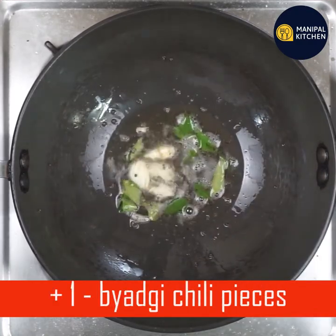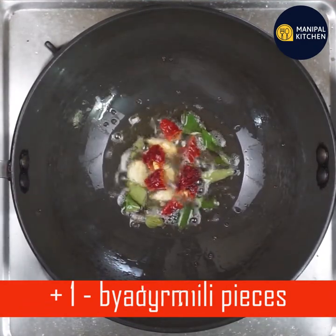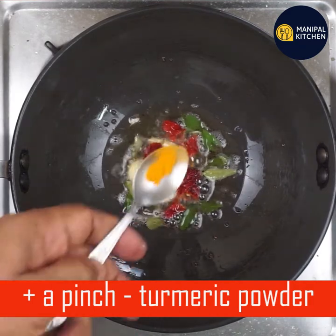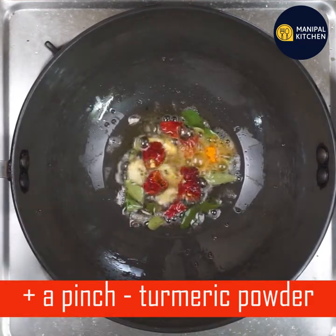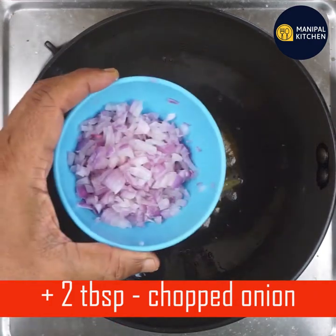For this dish, we have a fat fish. We are going to use this dish as well, but we have to make a pot of water. We have to cut 2 tablespoons of water.